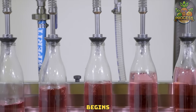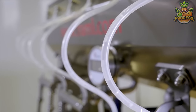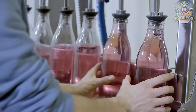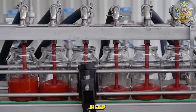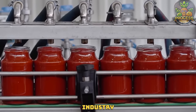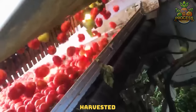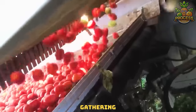The filling process begins with the liquid being dispensed into the bottles through filling nozzles. Such machines help improve productivity and reduce labor costs in the food processing industry. Within the harvesters, these freshly harvested tomatoes will be sorted for gathering best quality.